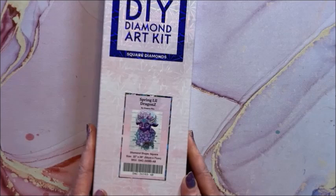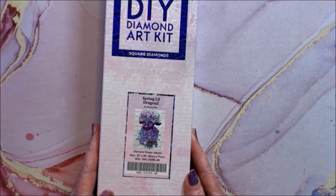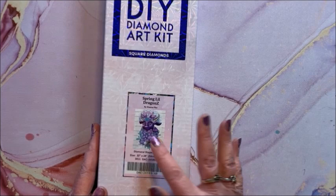This is also by Sheena Pike, called Spring Little Dragons. It is a square, 56 by 71. Her little dragons are just so cute.